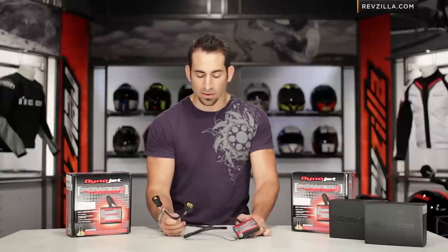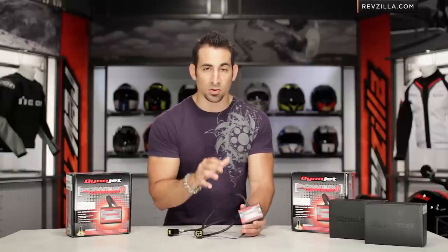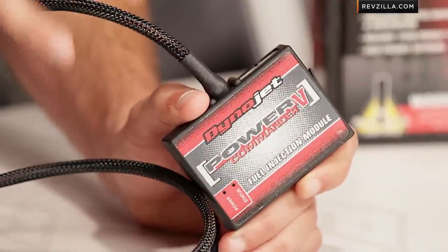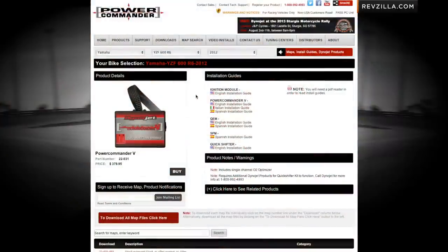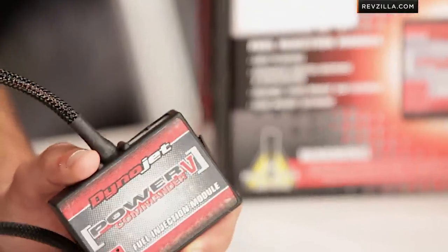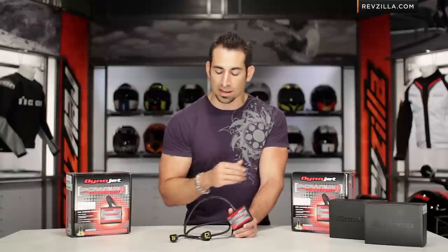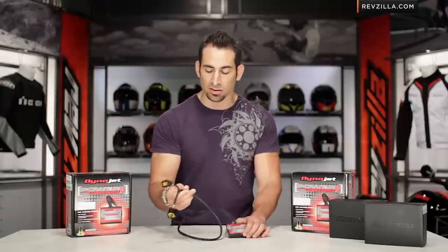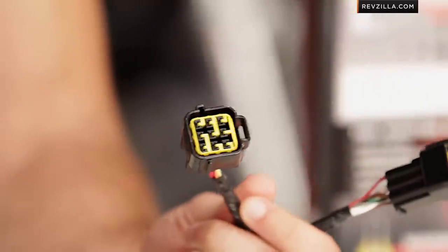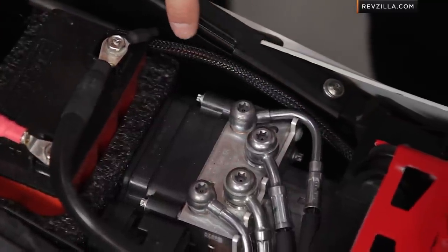The anatomy here: you have your Power Commander unit that's going to install and stay on your bike, and it has a USB so you're able to reprogram it. You download a map that will be mapped specifically for your bike, either in a stock configuration or an aftermarket setup. Dynojet actually has over 20,000 maps and they're always releasing new ones based on the performance components you could put on your bike. You'll also notice this big cable — this interceptor — which you unplug from your ECU to your fuel injectors and this sits in between.